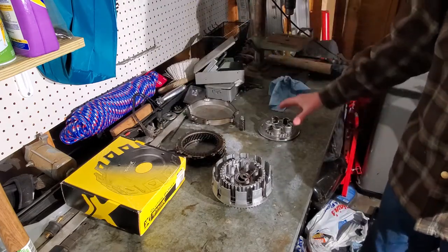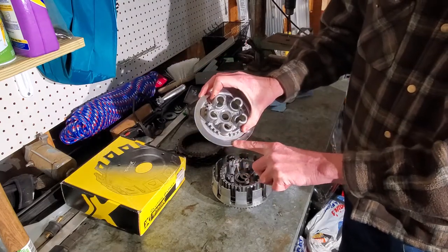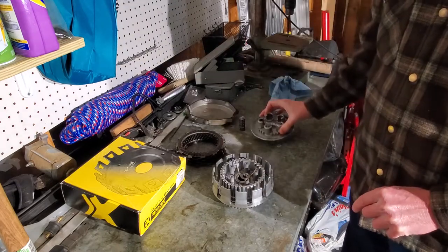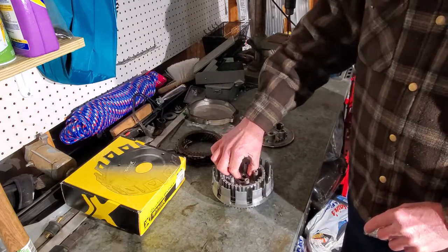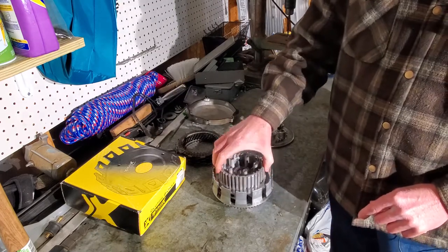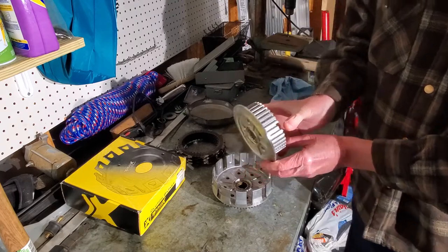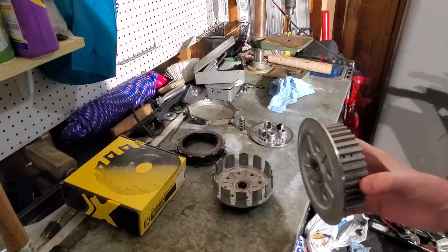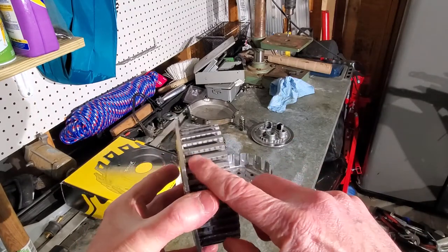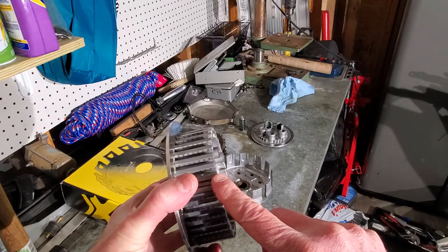You want to check your pressure plate — check this surface here. It should be nice and flat, should be no grooves in it. This one's in good shape. You also want to check your hub, and this here is where my problems started. Let me see if I can get you to see this here real quick. There we go. So if you look here, you can see those waves in there — you can kind of see them on there.